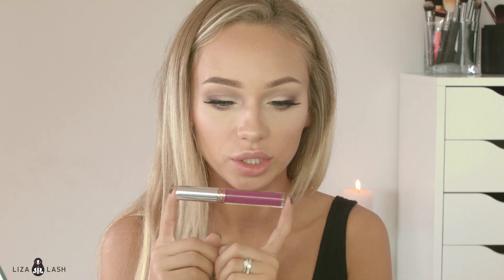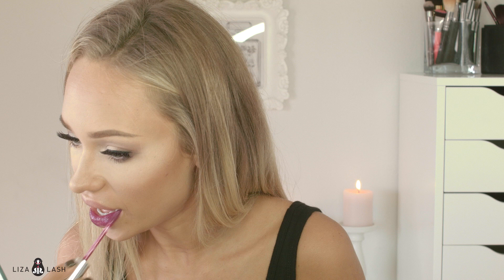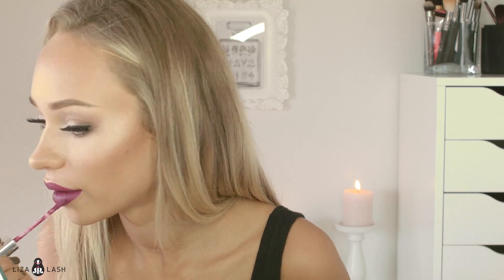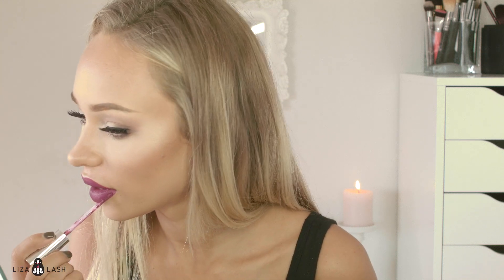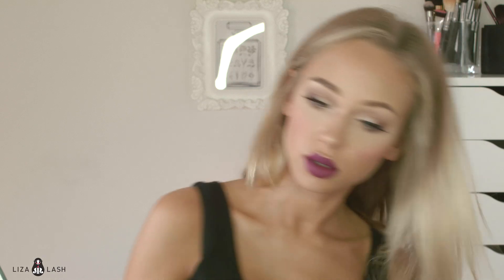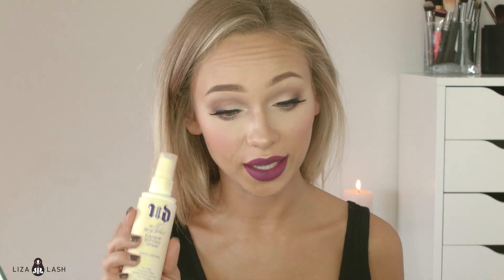To complete this look I'm using Anastasia liquid lipstick in Vintage. And I totally forgot to apply blush — for my blush I'm using ColourPop in shade H-O-M-I-P, with my Mangle Matte Brush, and I'm just going to apply it on top of my cheeks. To set the makeup I'm using Urban Decay Makeup Setting Spray.